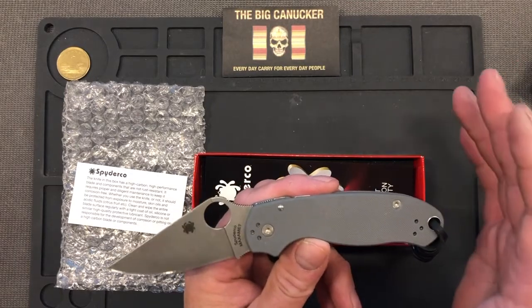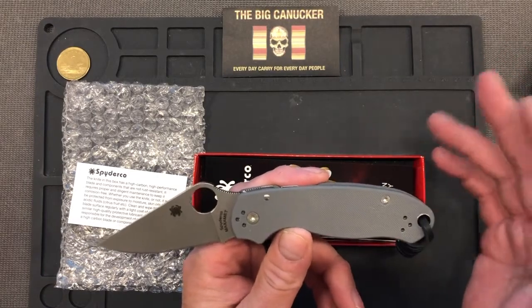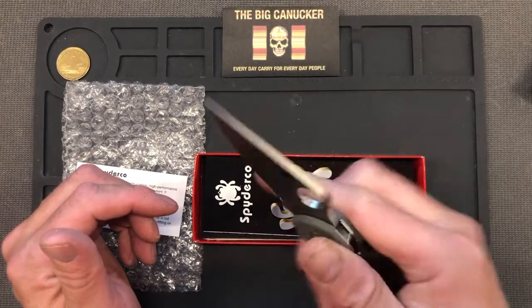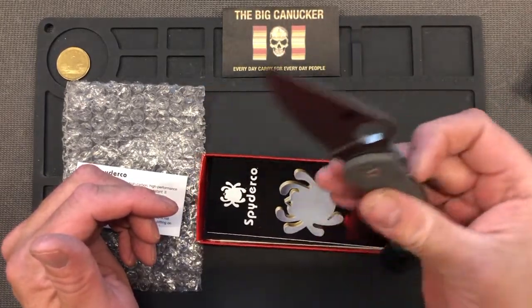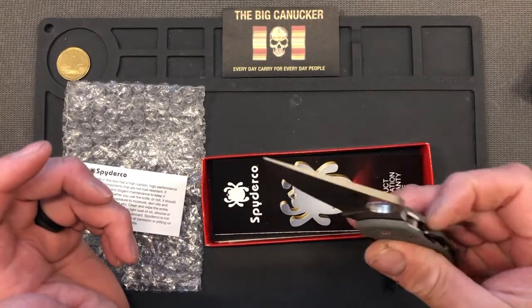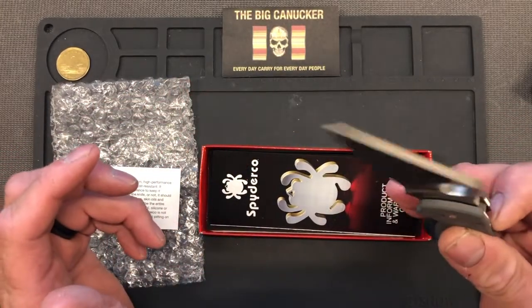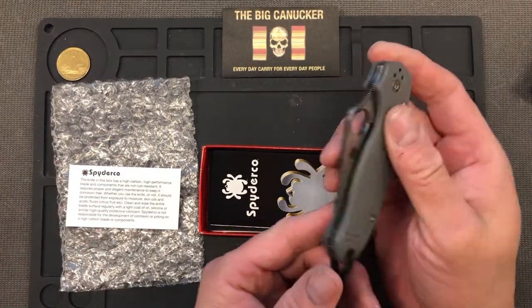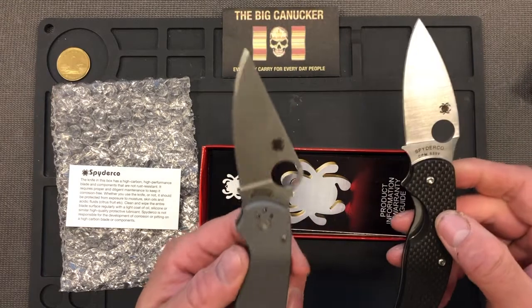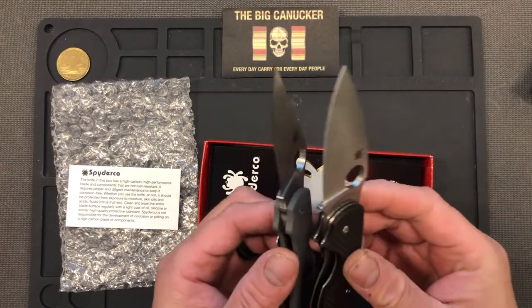I got this in my hand and I am NOT disappointed one bit. Sometimes when I order knives online that I haven't held, I get them and I'm a little disappointed — the expectation doesn't deliver. But oh my goodness, this knife delivered right off the bat. It is extremely ergonomically comfortable. It's so comfortable to flick open. It's fairly drop-shutty right now but not dangerously so — it's drop-shutty in a smooth, hydraulic way. The blade came really well centered and the G10 is very grippy.